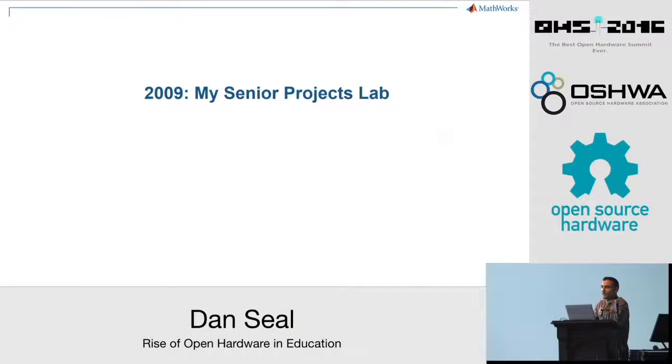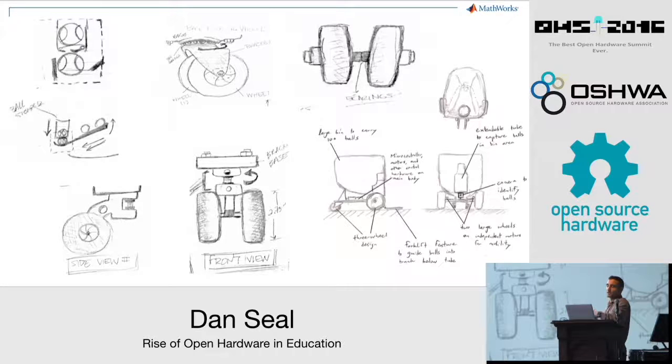In 2009 I was a college senior studying mechanical engineering and I had never used a microcontroller or even heard the name Arduino. But nonetheless, for our senior projects lab, my partner and I decided that we would try to build a robot that could find and collect tennis balls on a tennis court.